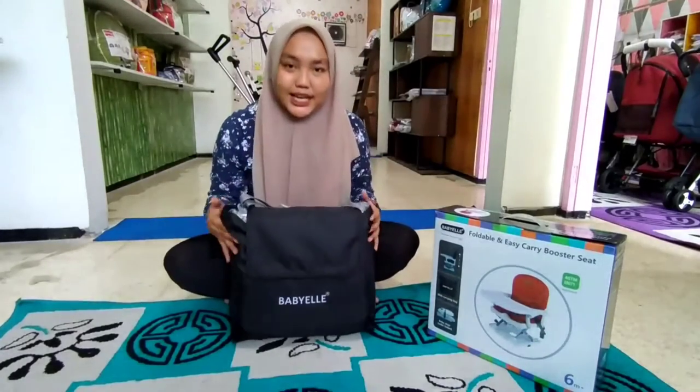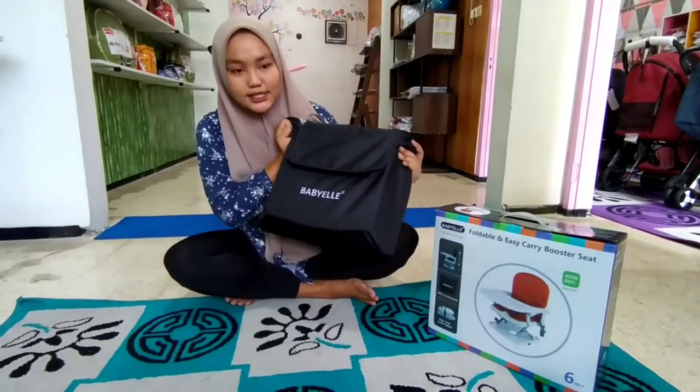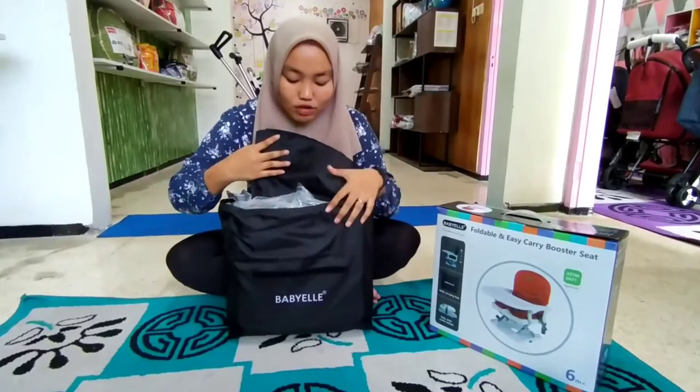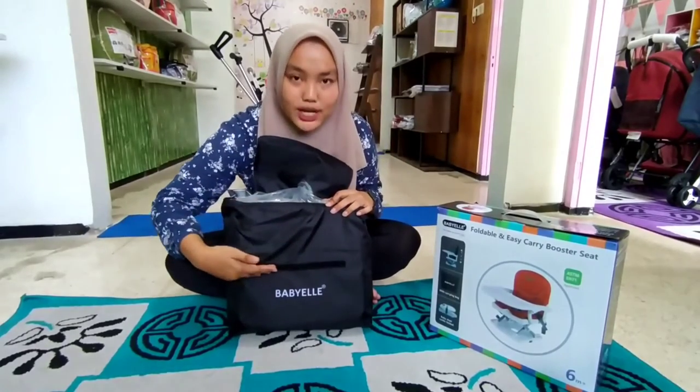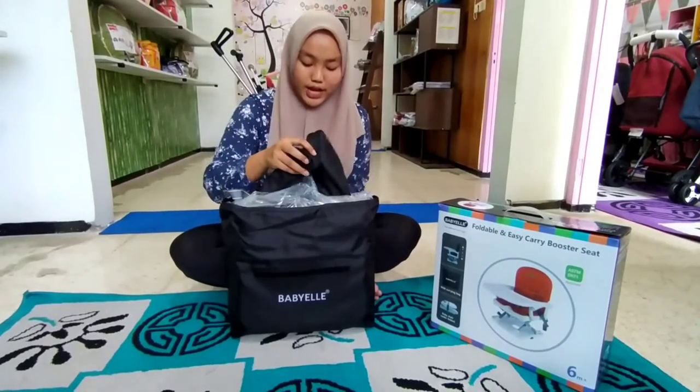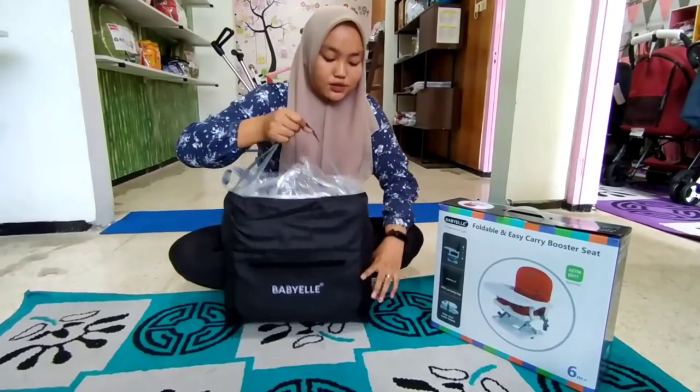Ini dia Bunda kemasannya. Di sini sudah dapet tas dari Baby L, ini warna hitam ya Bunda. Untuk tasnya ini kokoh banget ya Bunda, dan di bagian sini sudah dilengkapi sama pengait, jadi gak bakalan gampang jatuh ya Bunda.